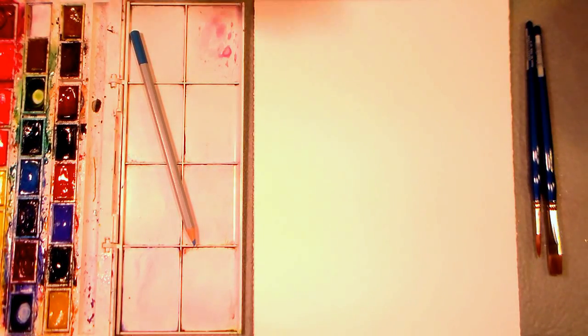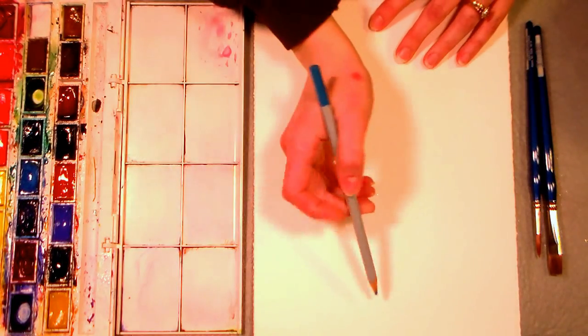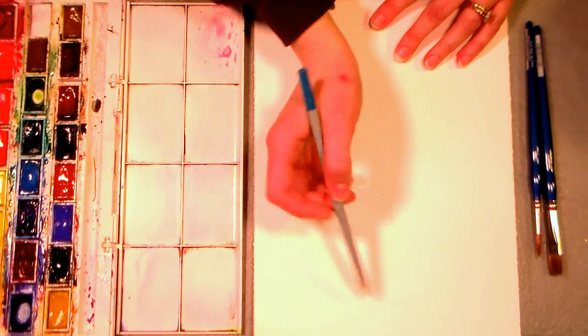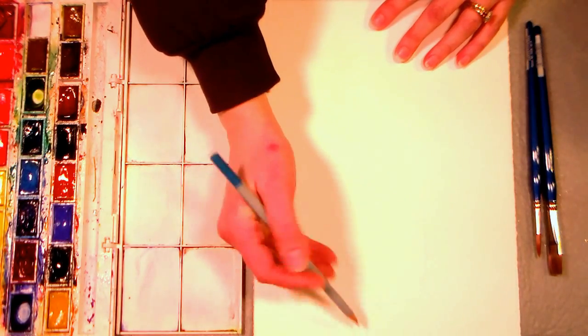Hi there, Lindsay here, The Frugal Crafter. Today I'm going to show you how to paint and draw a mason jar full of hydrangeas.